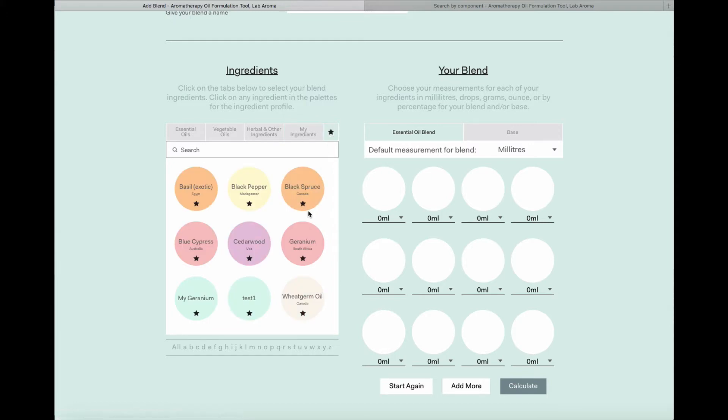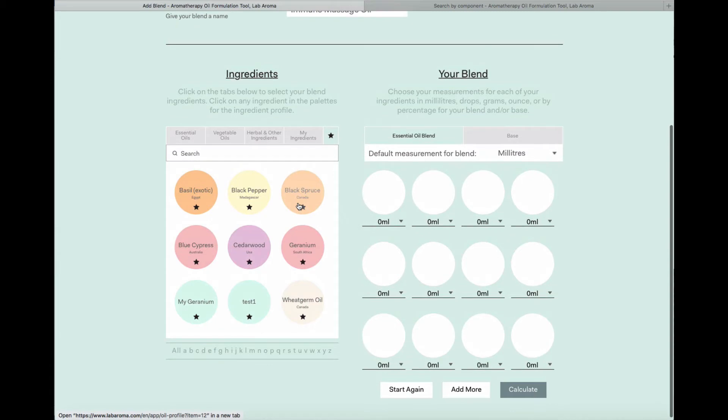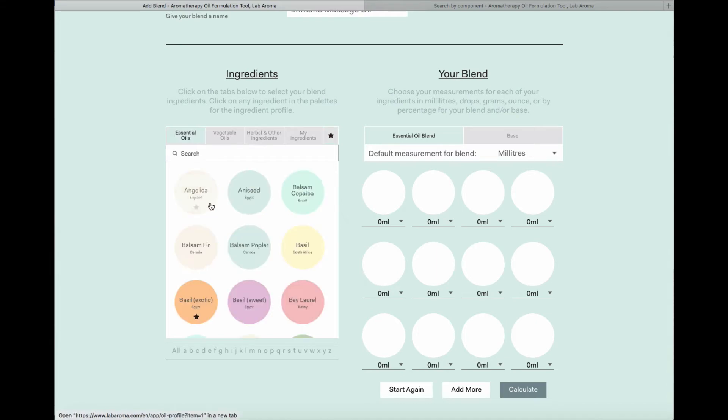You will also have your favourites in the little star box. Favourites are ingredients or oils that you've found while working in Labaroma that you particularly liked and want to find quickly again, or maybe your own stored oils. To store an oil as a favourite, simply hover over any of the circles and save it — it'll automatically appear in favourites. If it's no longer a favourite, simply un-star it and it will return to being a normal ingredient in the database.